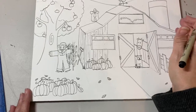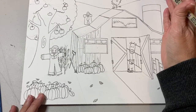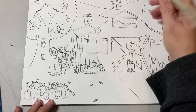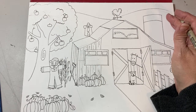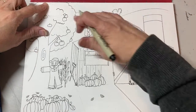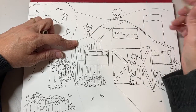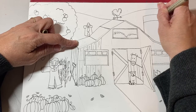I want you to do that texture through the barn. Then the next thing I want you to do is anything that's circular — if you did a windmill, your silo, or the pumpkins — we're going to pick which side the light source is coming from. Let's say the sun is coming from up here, so it's going to cast light on everything on this side, but everything on the other side is going to be a little darker, especially if it's circular.